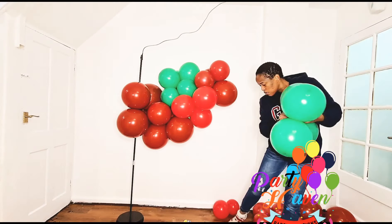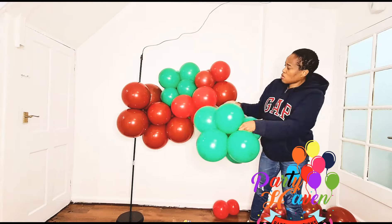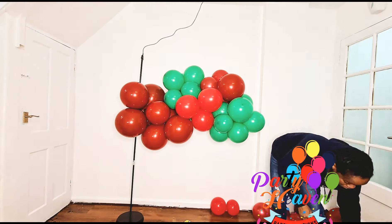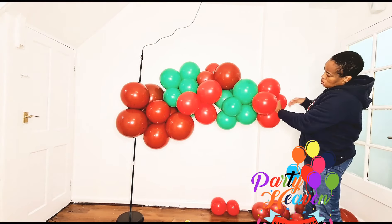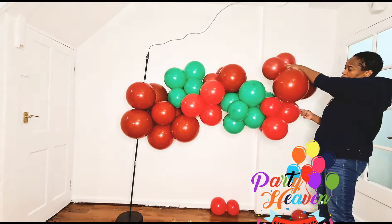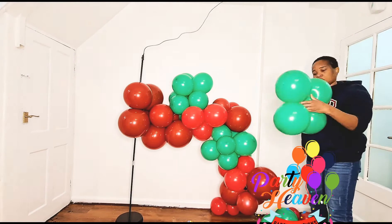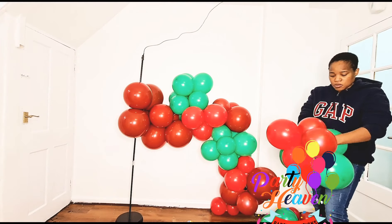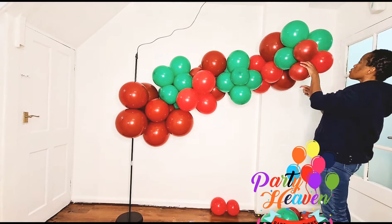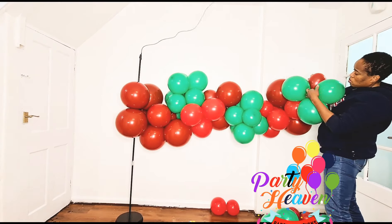The frame kept moving around. A tip: if you're doing this for a client, use two of the IKEA bases. Buy two poles, then tape the two bases together back-to-back with duct tape. That gives you a heavier base so the frame won't be moving around. I'll try to show you this in another video. Drop a comment if you don't understand and I'll explain it via text.